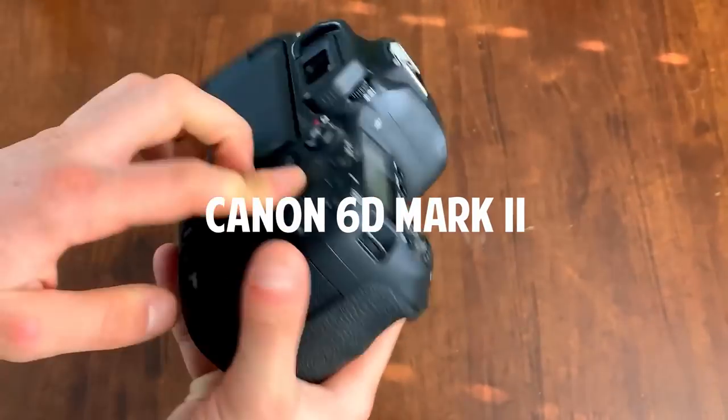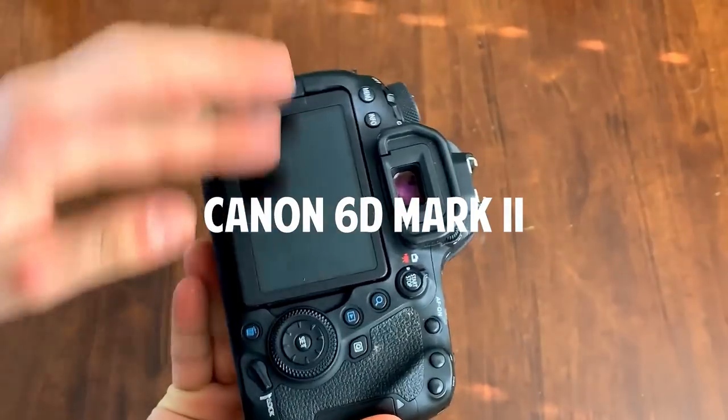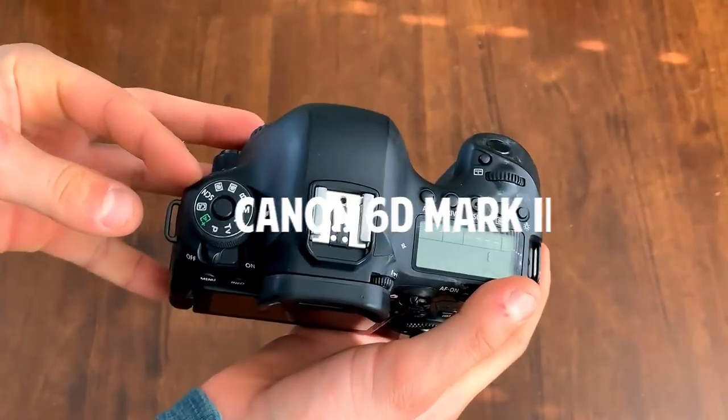Let's walk you through everything that's in my camera bag, starting with my actual camera. I'm using the 6D Mark II from Canon. It's a full-frame camera with a flip-out LCD screen, which is huge for YouTube because I need to see myself talking, and it's great for getting low angles, high angles, holding the camera at weird angles. There aren't many other full-frame cameras on the market with an articulating LCD screen, which is why I went with the 6D.